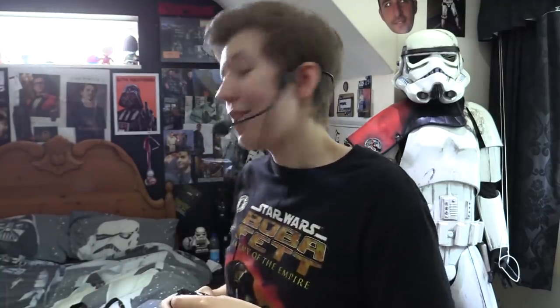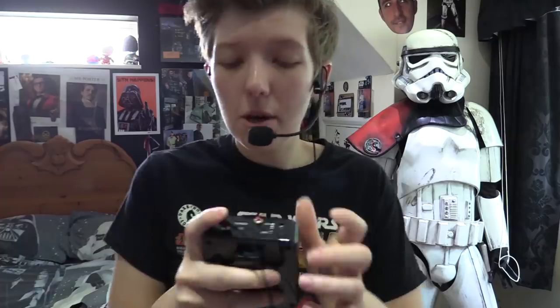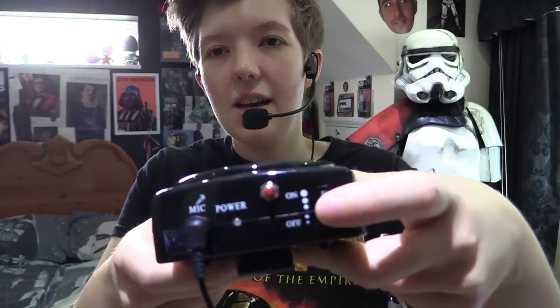The mic plugs in at the top, and there's a little dial for on/off and volume control. There's also a separate volume control, so you've got a low volume setting and a higher setting — you can control the volume on each independently, letting you switch between them to get the right level at conventions.